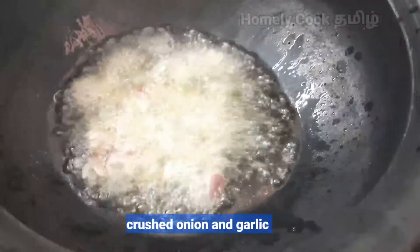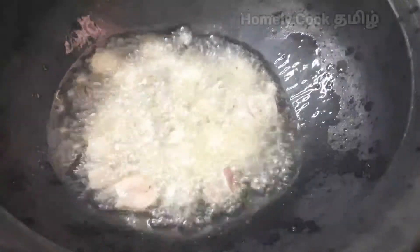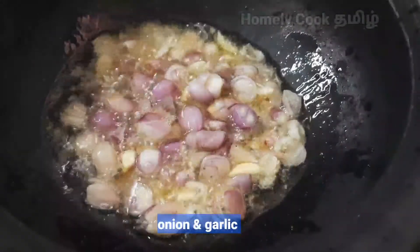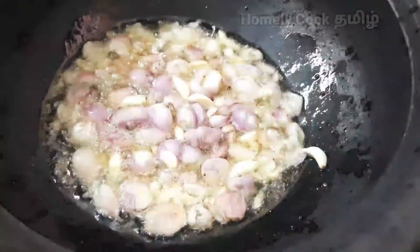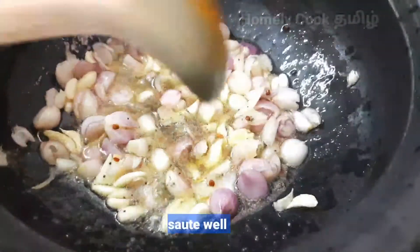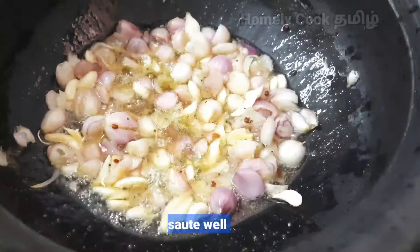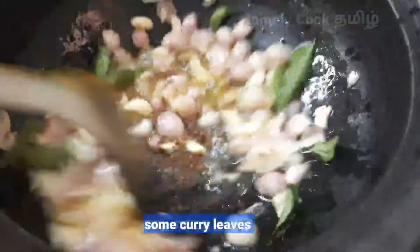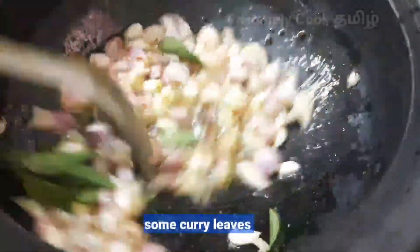Let's put it in first. Let's put it in for flavor. Let's put it in the cup of water and mix it. Now let's continue.